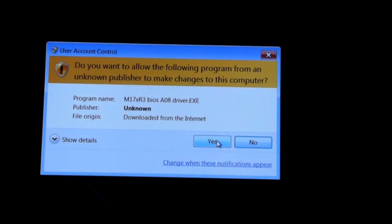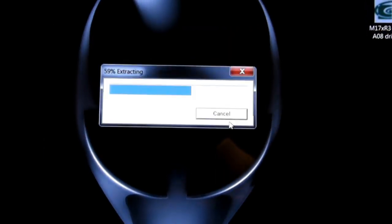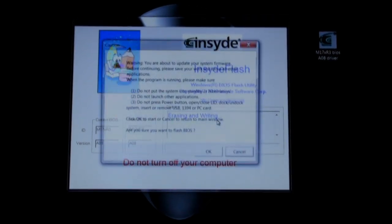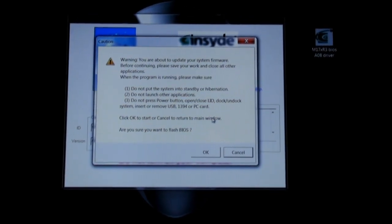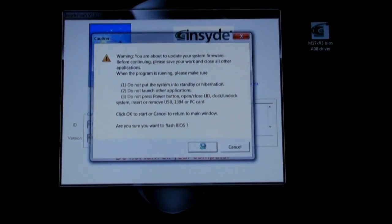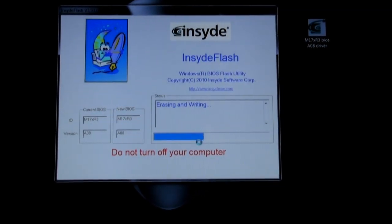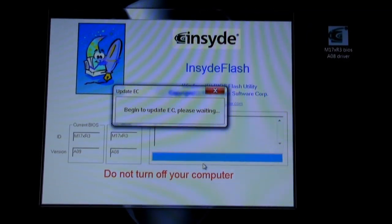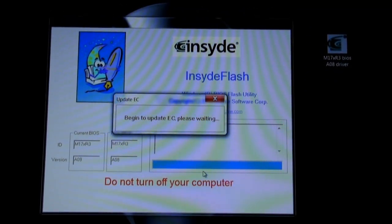To run the BIOS driver, just run it as an administrator and you can see the Windows BIOS flash utility begins to initialise. Windows then prompts you to close all applications and tells you not to put your system on standby or into hibernation. Just click OK and the utility will begin to erase the old BIOS and write the new one. It completes in a couple of minutes and the computer restarts by itself.